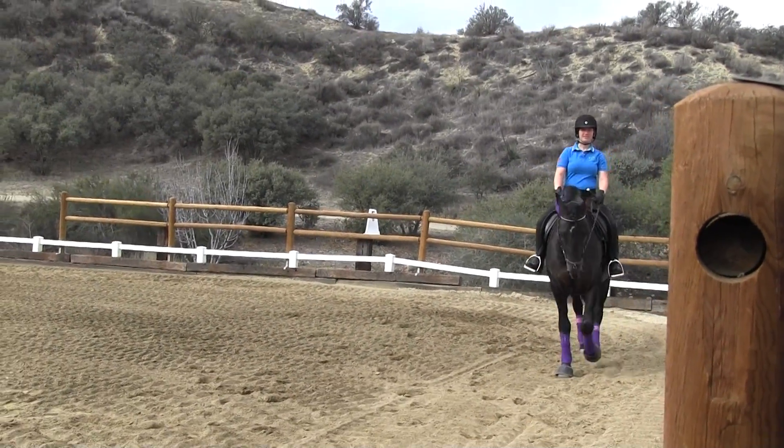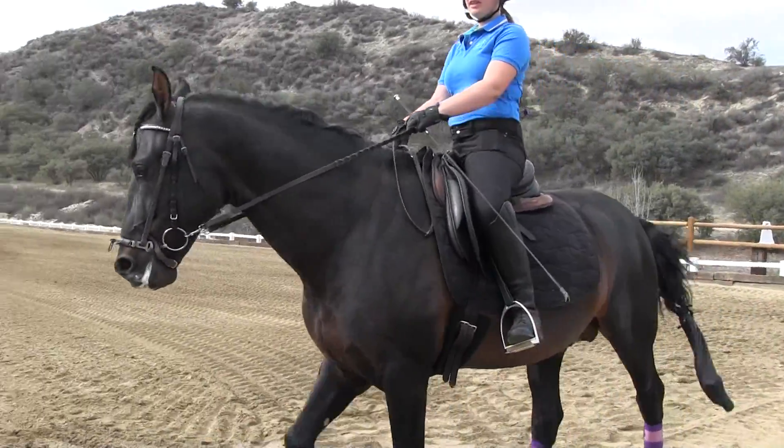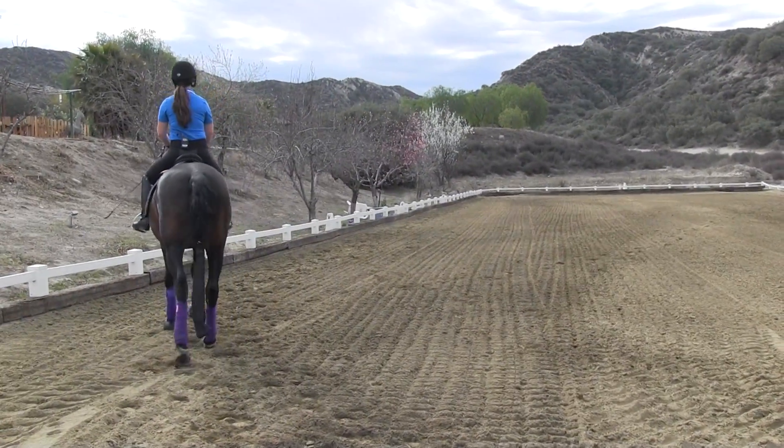We're going to work on that between now and then, so that he will learn to release off of your hand — releasing. And then when you gather him back up, don't let him look like a pig and go like this. No piggish. And into your trot.